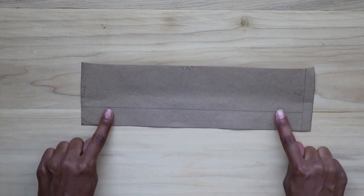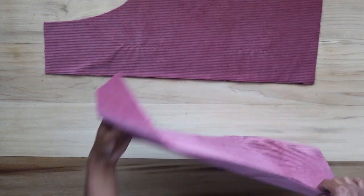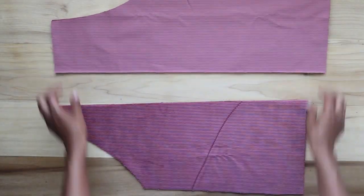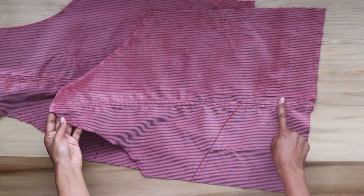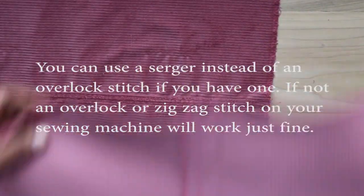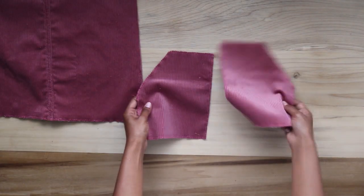Here I have the front and back pattern pieces, the pocket pieces, and the strap pieces. To start, I take the front and back pattern pieces and line them together right sides facing in and sew down the straight edge with a straight stitch. I also sew an overlock stitch along the raw ends of the edge. After sewing those together and adding the overlock stitch, I lay the seam allowance to one side and top stitch along the edge. I also overlock stitch along the curve of the armholes and along the bottom for both pieces.